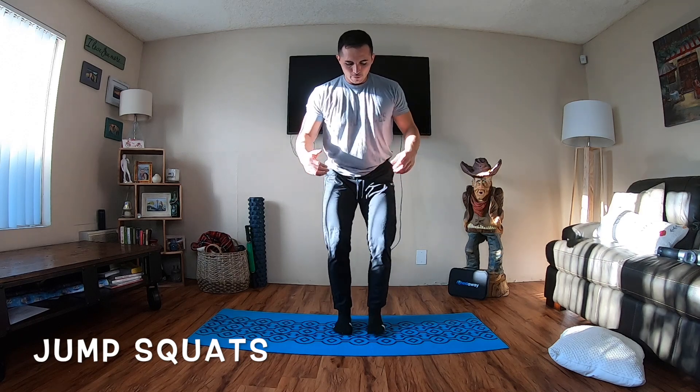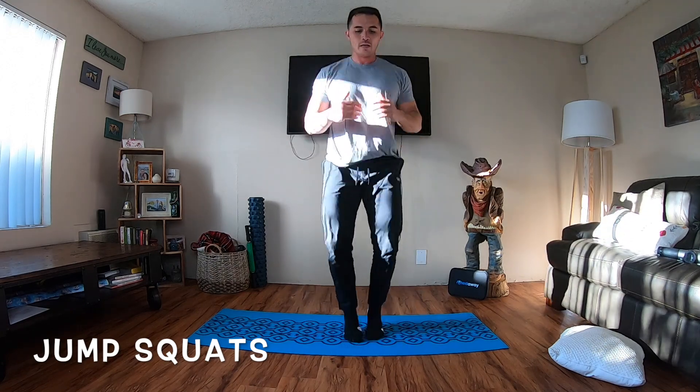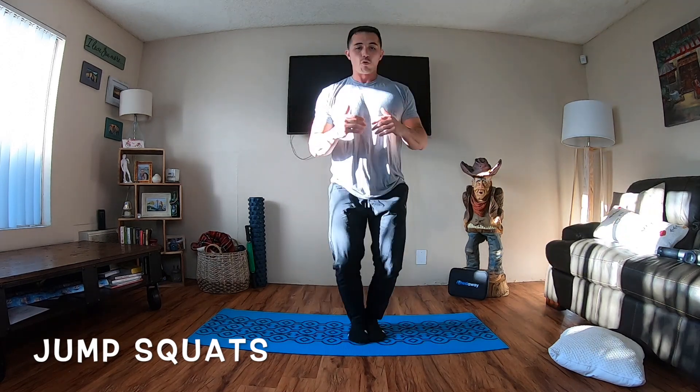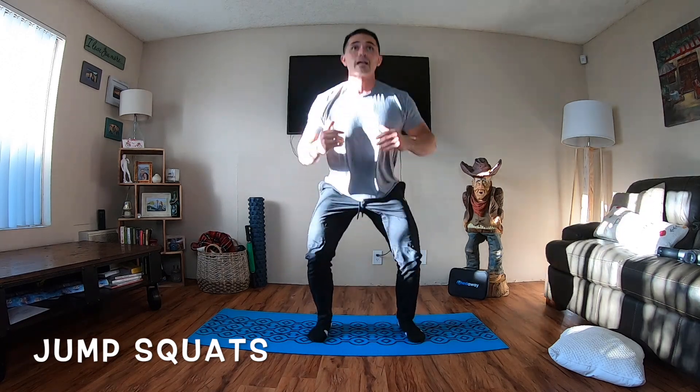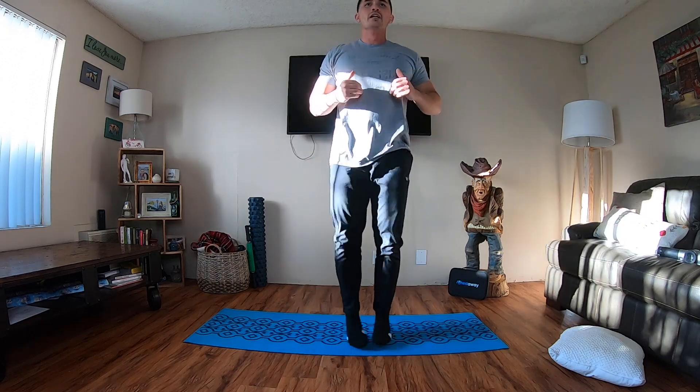Last thing we're doing are jump squats. Your feet are going to be together, you're going to land about shoulder width, and then squat. Get in a good rhythm — together, apart, together, apart. This is the last thing we're doing today. You can go through this workout one round, two, or three — completely up to you. We're going 40 seconds for everything. If you can't hit 40 seconds, just start with 20, maybe 30. Everybody's different — it's okay to start at a smaller time, as long as you're starting. Make sure the knees stack over the ankles.